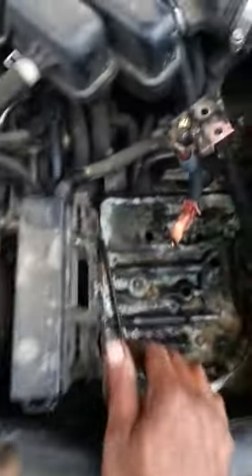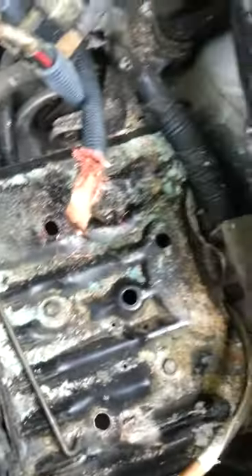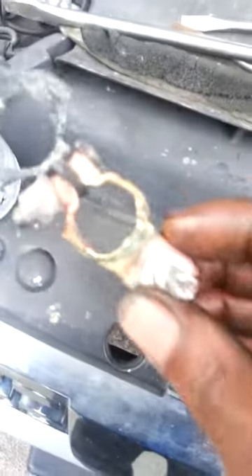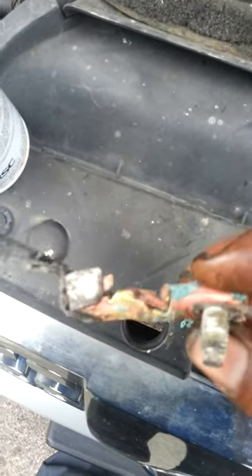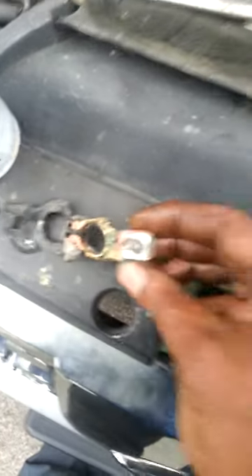Pretty easy. You can see all that corrosion down there. Here's one of the terminals — that's how one of them looks. If yours look like that, they need to be replaced; you're not getting a good connection. The battery ate it up — you've got to replace them. Call me out if you need some work.